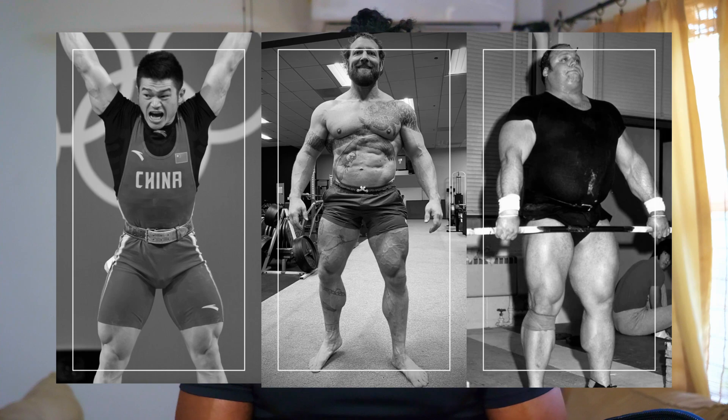Essentially, you can throw the kitchen sink at your quadriceps — lots of volume and very high frequency — and they will recover just fine, more quickly than most if not all of your other muscles. In practice, people with gigantic quads are usually Olympic lifters and powerlifters training with heavy weight four or five times a week.